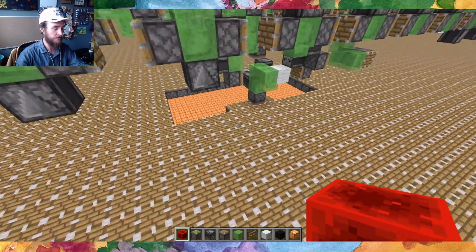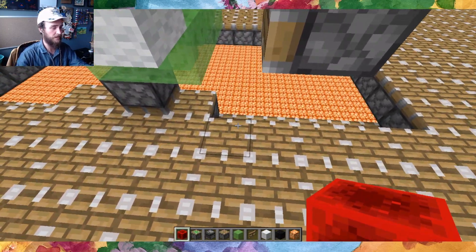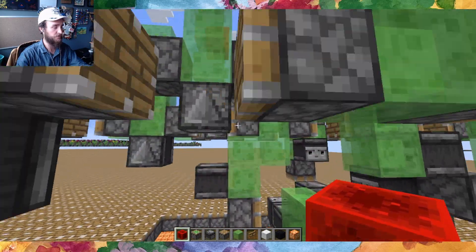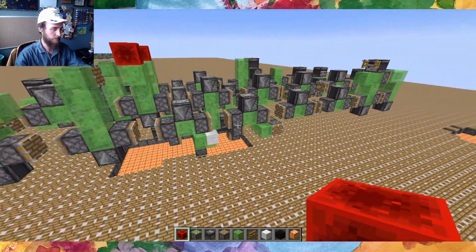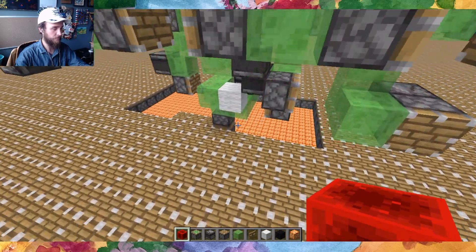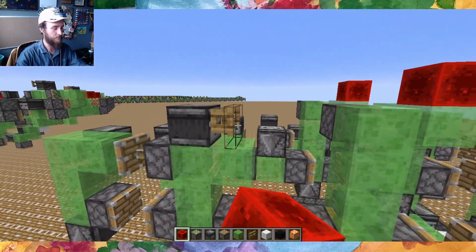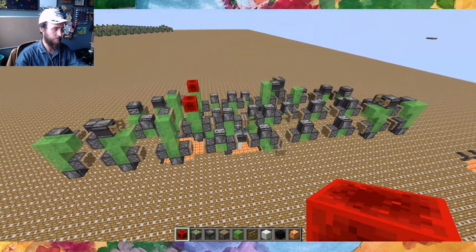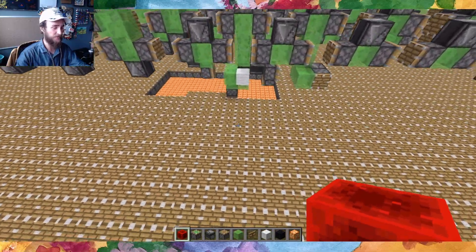I'm going to show this here. This will pulse its wire when it hovers over a piston in the lower position. So if I move it here, it won't do anything. But when it moves over this piston down here, that wire fires. And that lets us read memory from the surface.